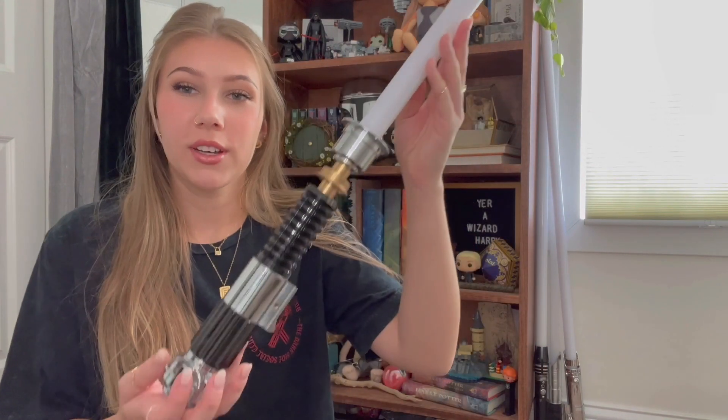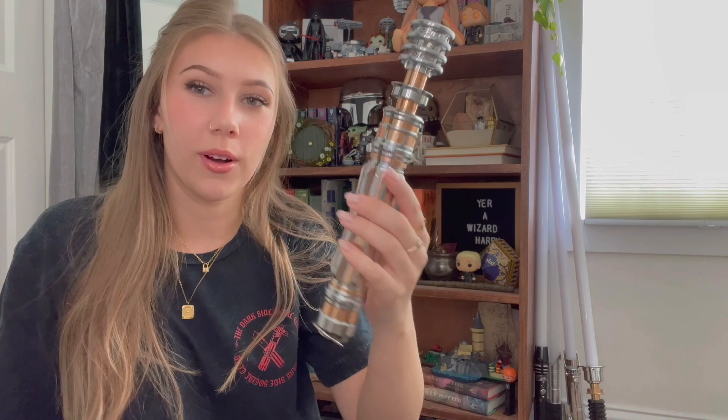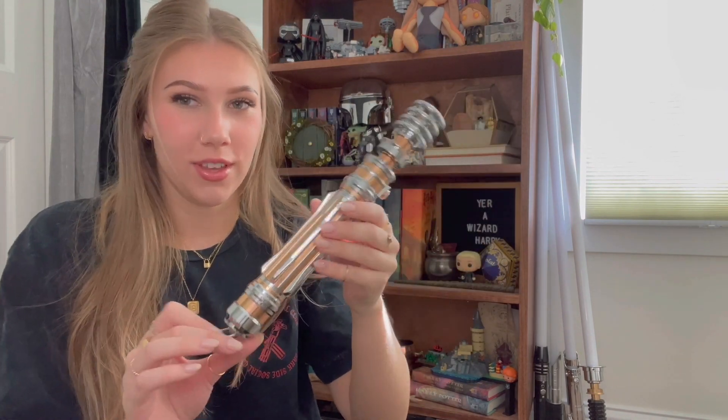I have two other sabers from ArtSabers: the Obi-Wan Kenobi Neopixel, which I love and think is so cool, and the Leia Organa saber, which I think is so pretty. I'm so in love with it — I have it on its stand up on my beautiful shelf.